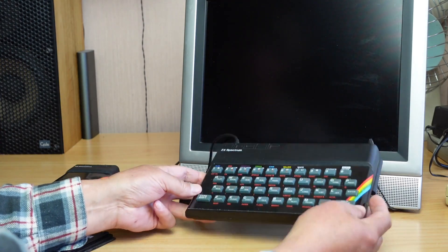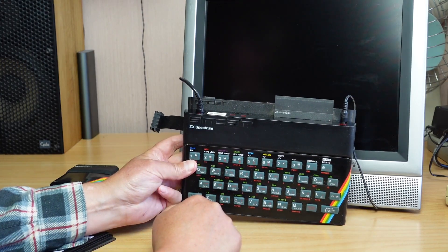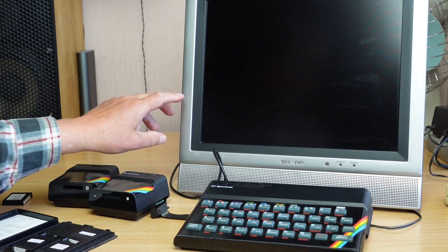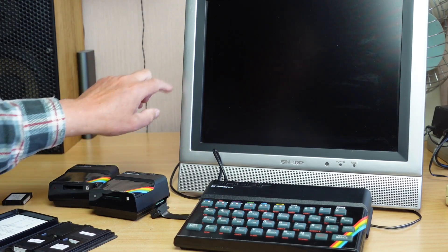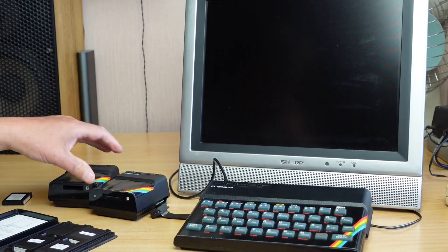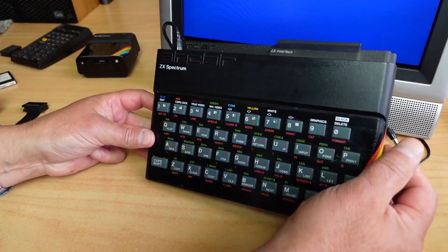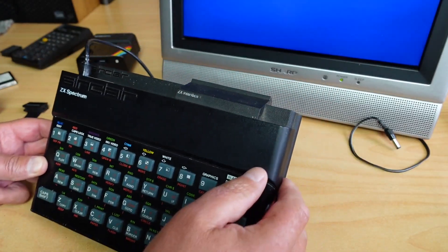What we've got here is a bog-standard 48K Spectrum with a bog-standard Interface 1 connected, hooked up to a TV. You'll notice, if you've seen the last video, that when I demonstrated Jetpack it was in black and white — my TV had just gone slightly out of tune. I'm using the RF cable today. Here's a closer look at the microdrives and bits and pieces. Got the Speccy, got the Interface 1 there on the back, attached to the expansion slot.